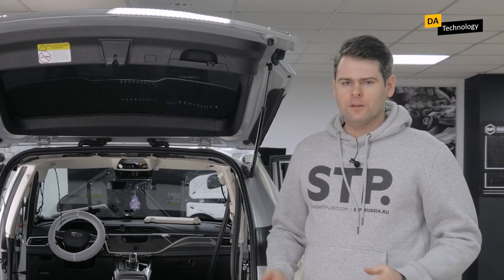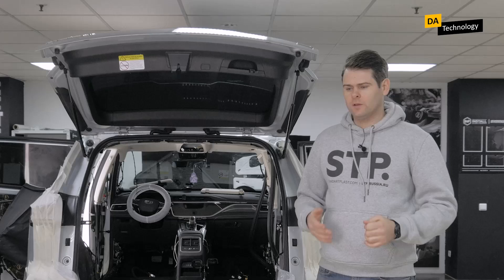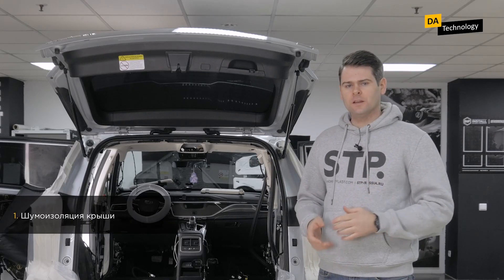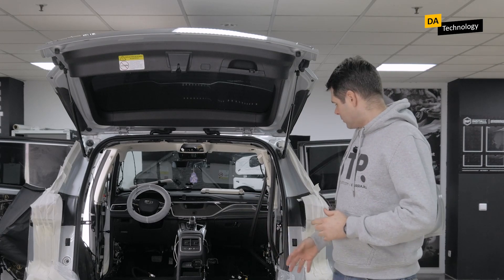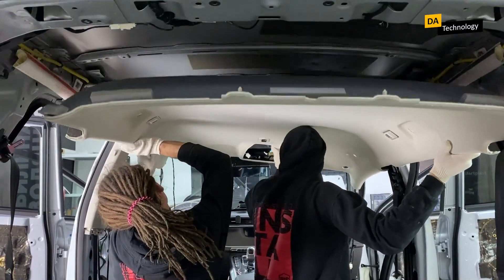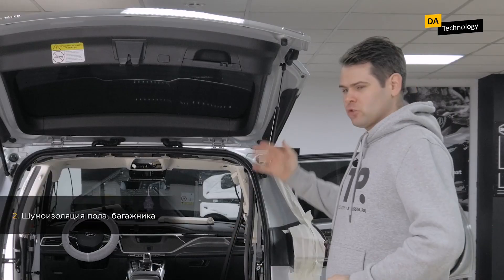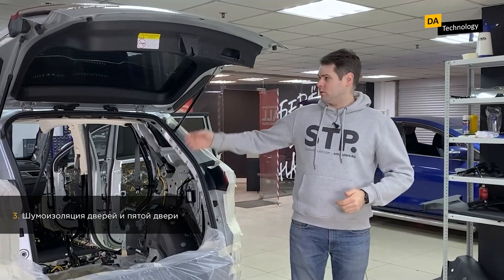After we have disassembled the interior, it is important to come up with the procedure for noise insulation work. Here we will go with this order. First of all, during comprehensive noise insulation, we deal with the roof. The roof trim is the cleanest and most fragile element of a car's interior. Therefore, until we have completely disassembled the interior, removed the carpet and so on, we carefully lower the roof, carry out the work, and then put it back and do not touch it again. After noise insulation of the roof, we proceed to the floor and then to the trunk. The second to the last noise insulation stage is the doors, and the last one is the trunk lid.